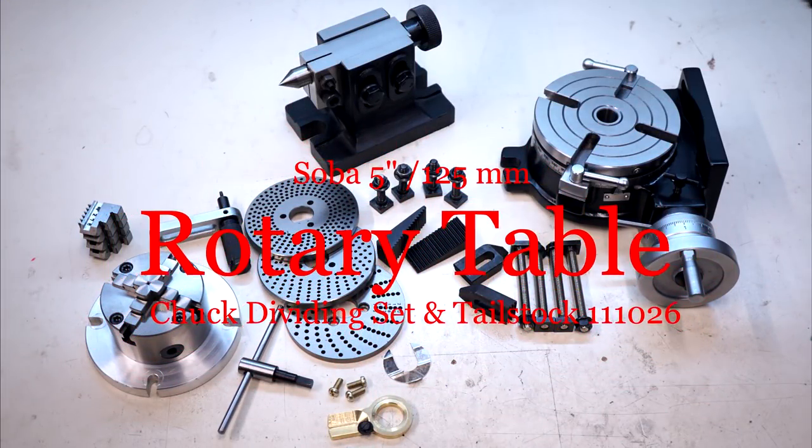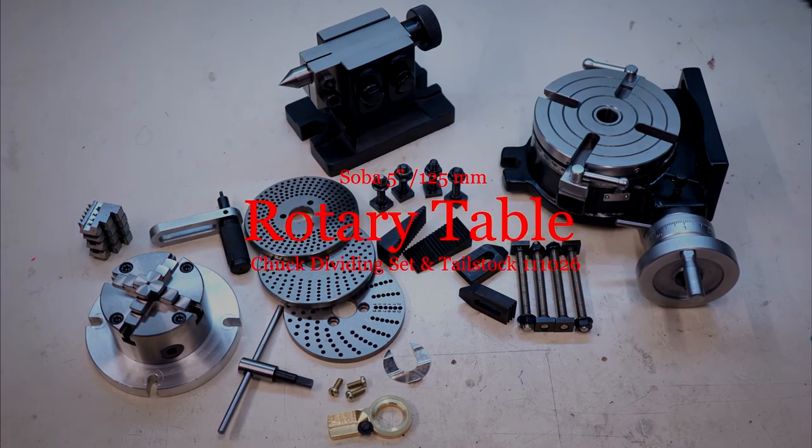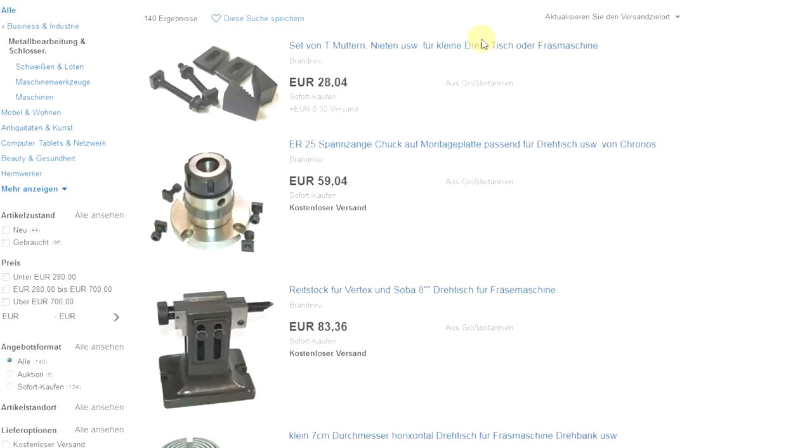Today I'll show you my new tool for the milling machine: a rotary table. Many times I need to cut some radius or to divide something. I saw this tool for that kind of job once but didn't know anything about it.